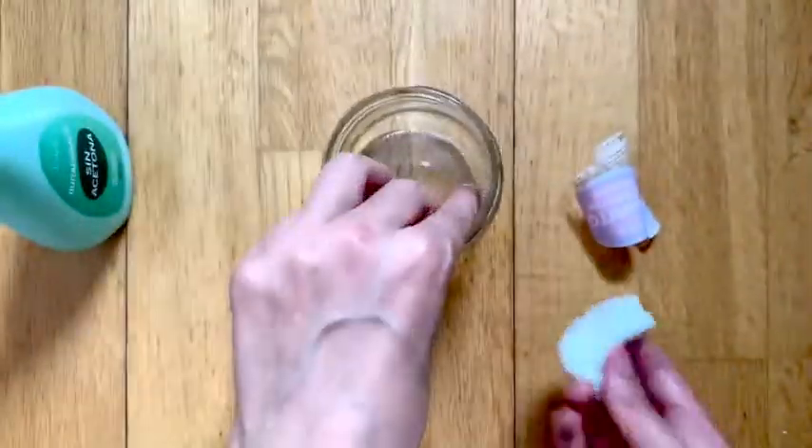If you can see here, I'm rubbing and rubbing all over just to make sure that that sticky residue is completely out of there.